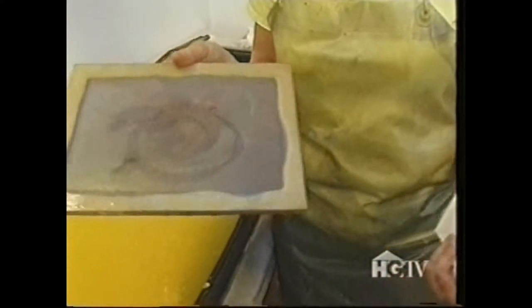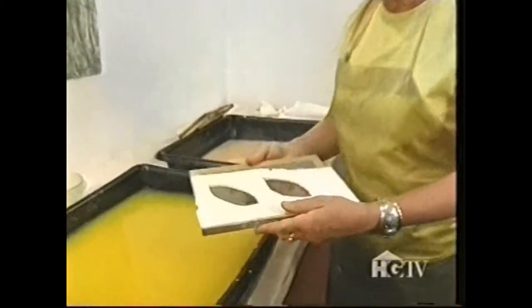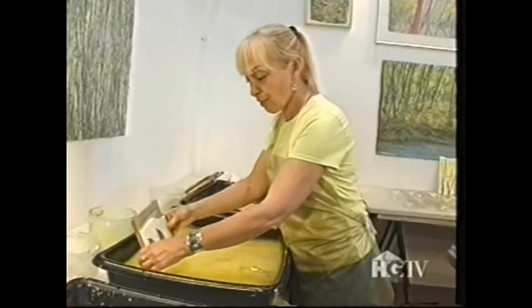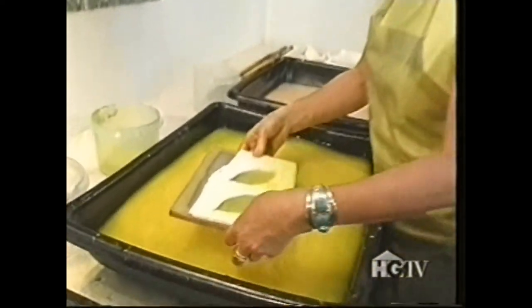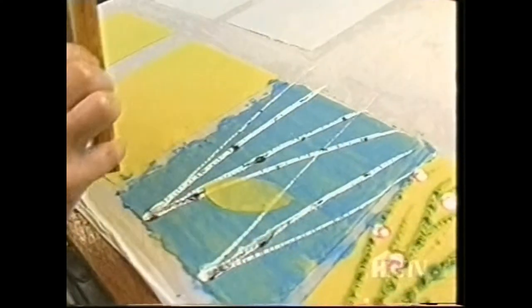What I've got here is a small screen. Using waterproof foam core, I've cut out some leaf shapes. I put the foam core on top of my frame and then just dip in so that the leaves fill up with pulp. And now I'm going to couch these leaf shapes onto these birches.